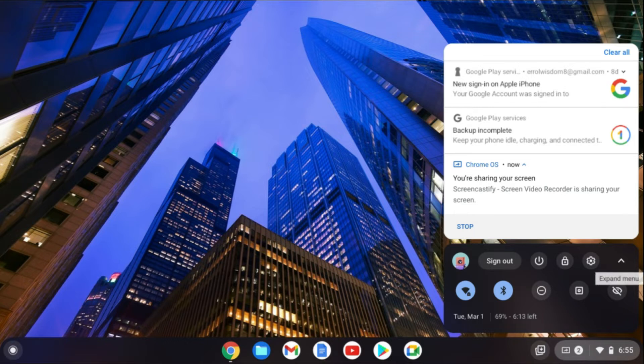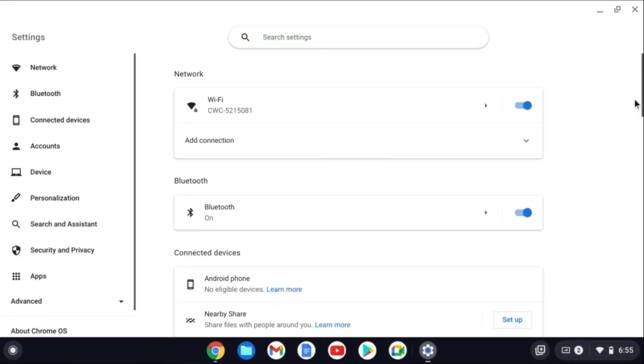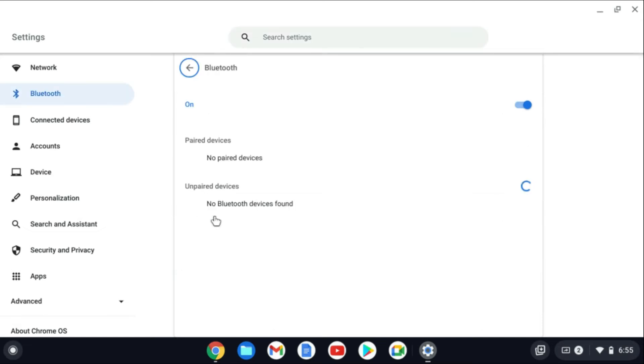After you have done that you're going to tap on the arrow pointing up to expand the menu. As you can see right here we have the Bluetooth option, but if you do not see that, you're going to tap on Settings and from here you'll see Bluetooth, and you're going to tap on Bluetooth.